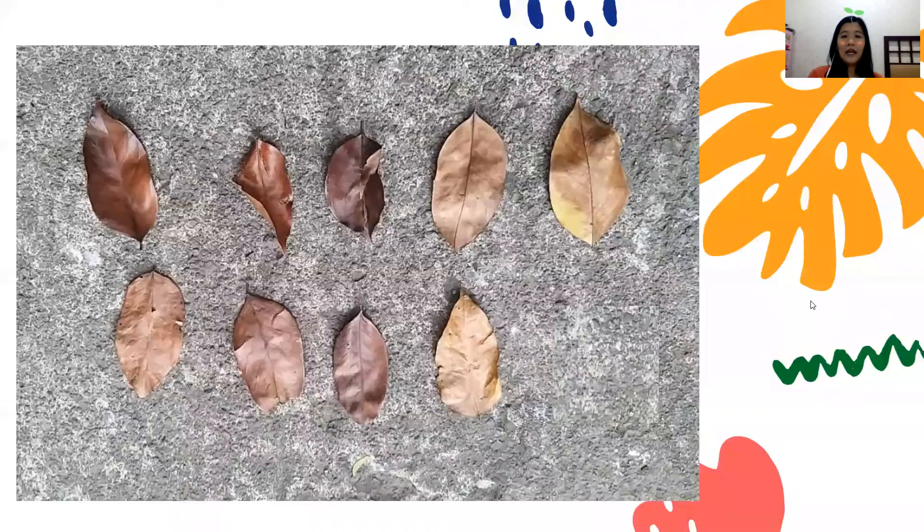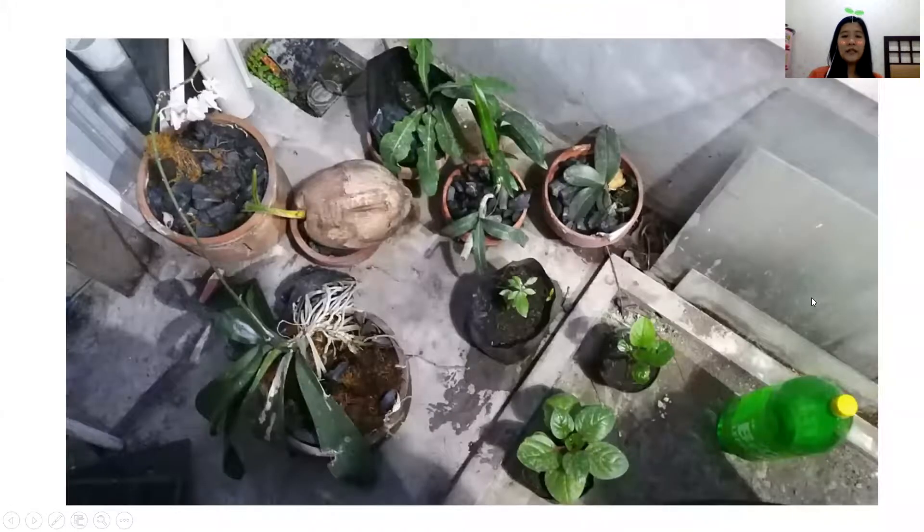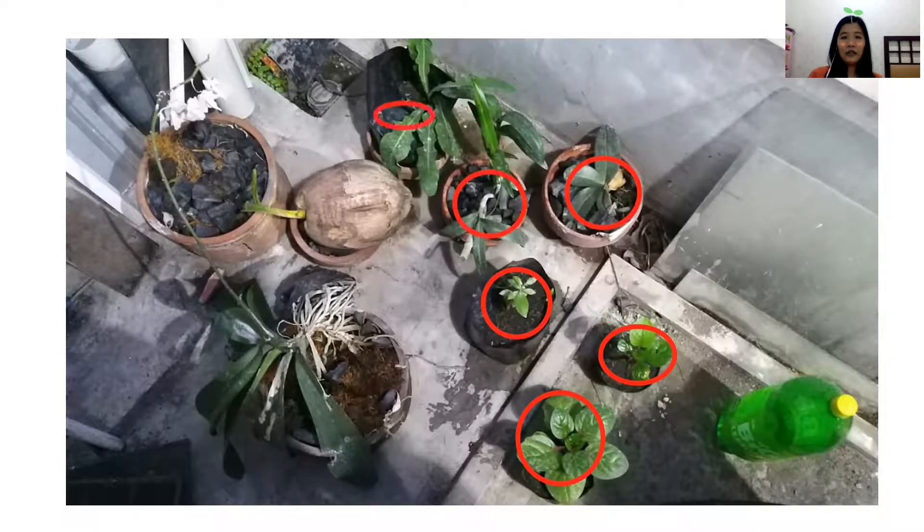You only can take the ones that already fell on the ground. Oh look, besides the dried leaves, I also have 9 pots in my small garden. Let's check together: 1, 2, 3, 4, 5, 6, 7, 8, 9. Nine pots!